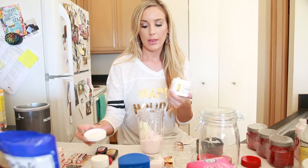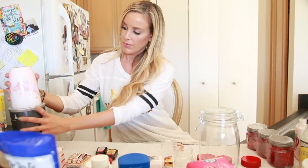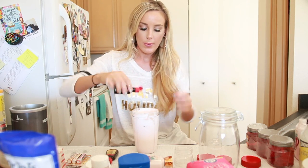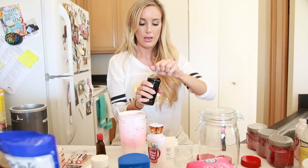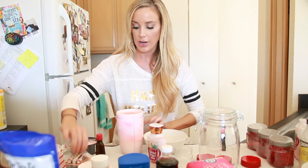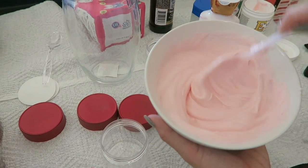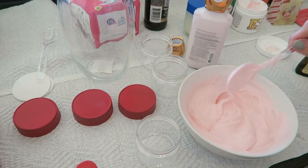I'm going to add about a fourth of the vitamin E cream, then a couple drops of red food coloring to give it more of a peppermint-like color, plus a couple drops of pure peppermint extract and a couple drops of vanilla. The Nutribullet isn't working, so I'm just going to put everything in this little white bowl and mix it up myself — trial and error! This is what the whipped body butter looks like, so now I'll put it in one of the little containers.